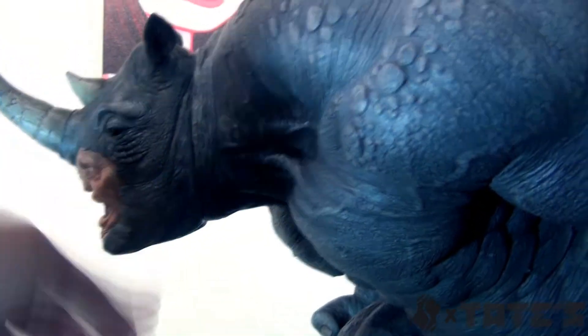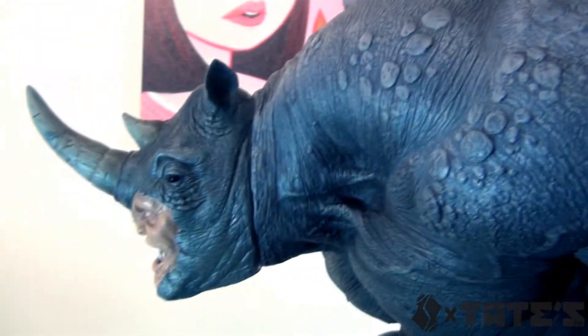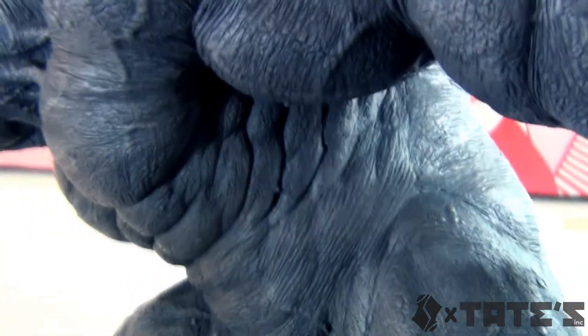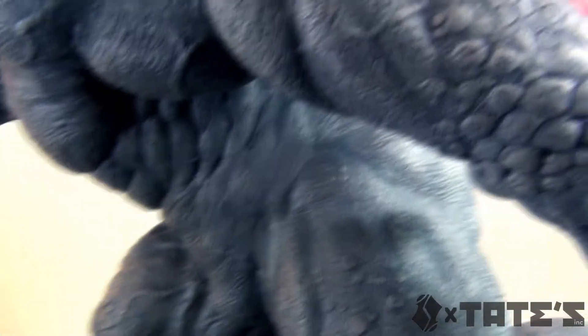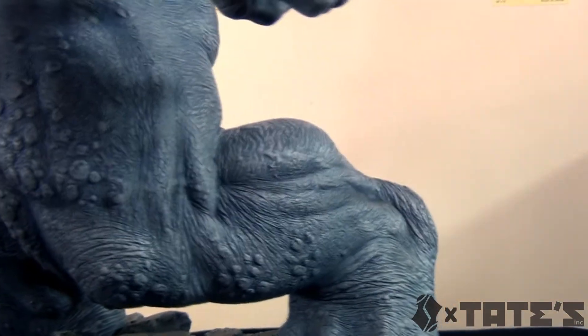Here is the side. I'll show you the back in a second. One complaint I've heard about the exclusive is that the head doesn't sit so well on it - on the exclusive head. This is the normal version, so that's something to look at when you're getting the exclusive. But you can see how the shadows on there - the sculpting is top notch on this. I can't remember who sculpted this, so I'm not even going to say.